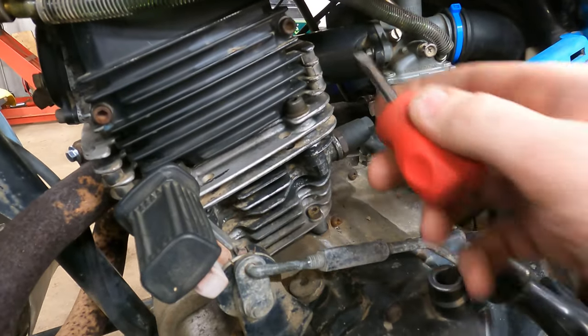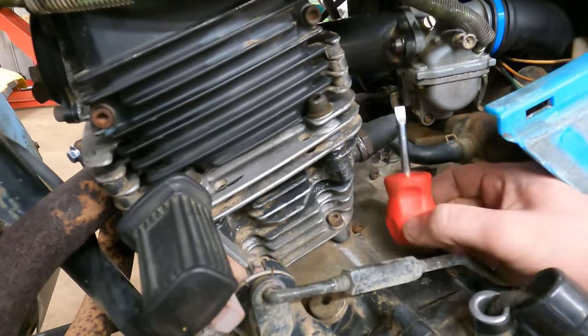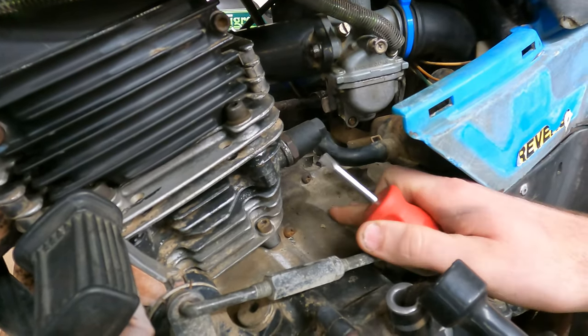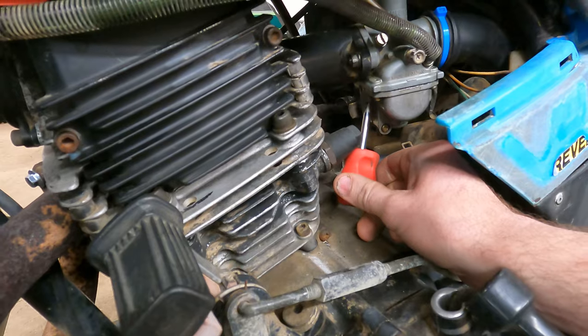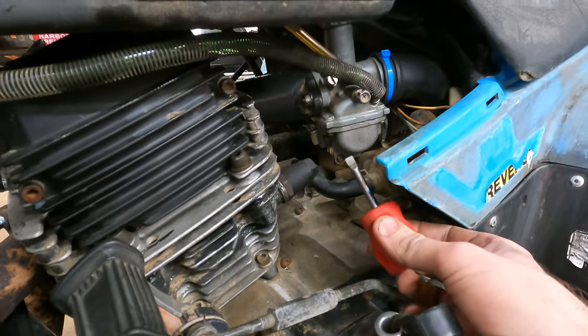I've just got a stubby screwdriver here to show you guys. It's almost possible to do this with a stubby screwdriver — the only thing is you've got to pull off this breather hose here, and you also have to avoid getting burnt. This case right here is kind of warm, the cylinder's good and hot, and you're in here trying not to burn yourself. I've also had other wheelers and bikes not be this wide open in here, so I have had to use that tool before.